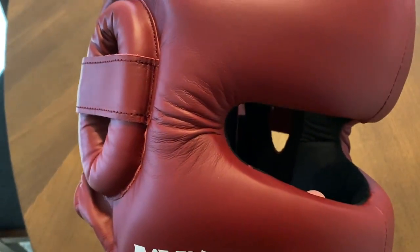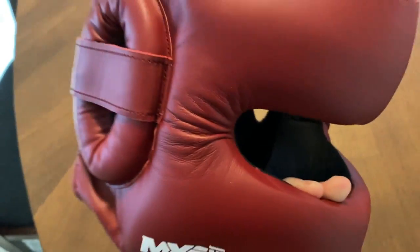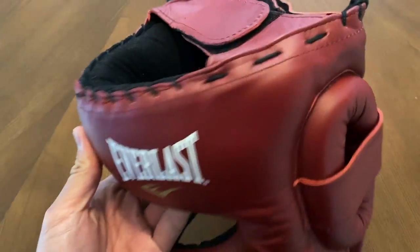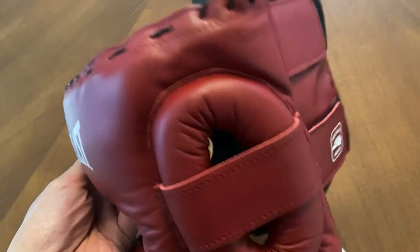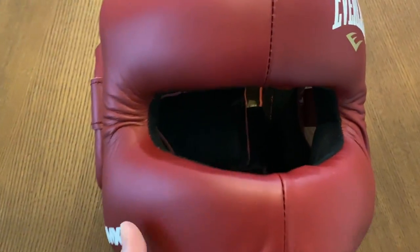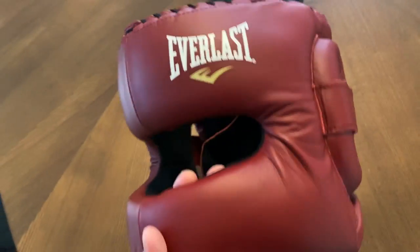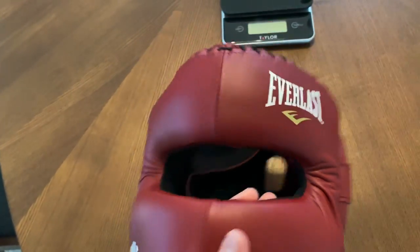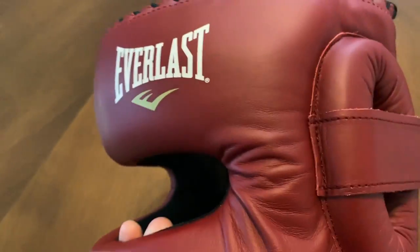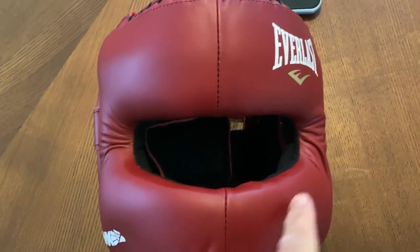They currently do not offer an open face or cheek protector style headgear in the MX2 lineup — they just have this face saver, same as they did for the original MX headgear. This is handmade in Mexico using full genuine leather construction. It does have a good amount of weight to it; we'll put it on the scale in a second. It uses a steel bar for the nose bar.